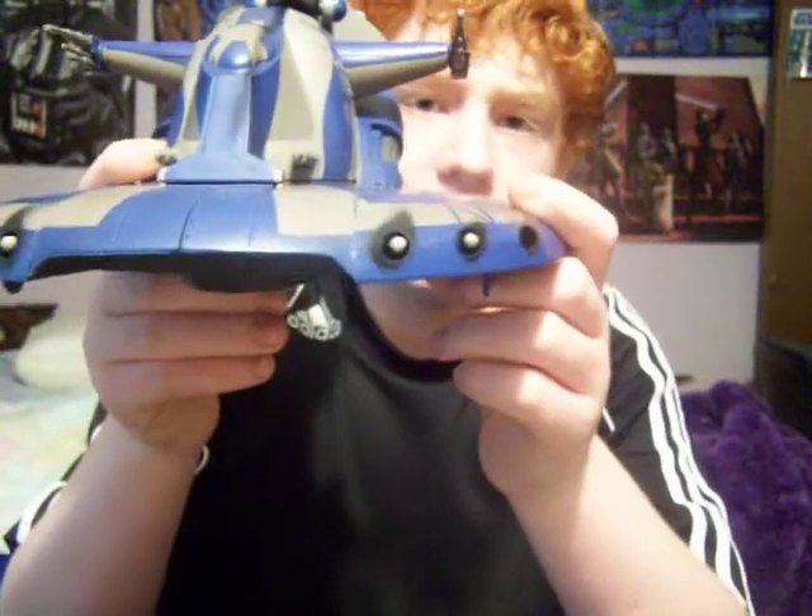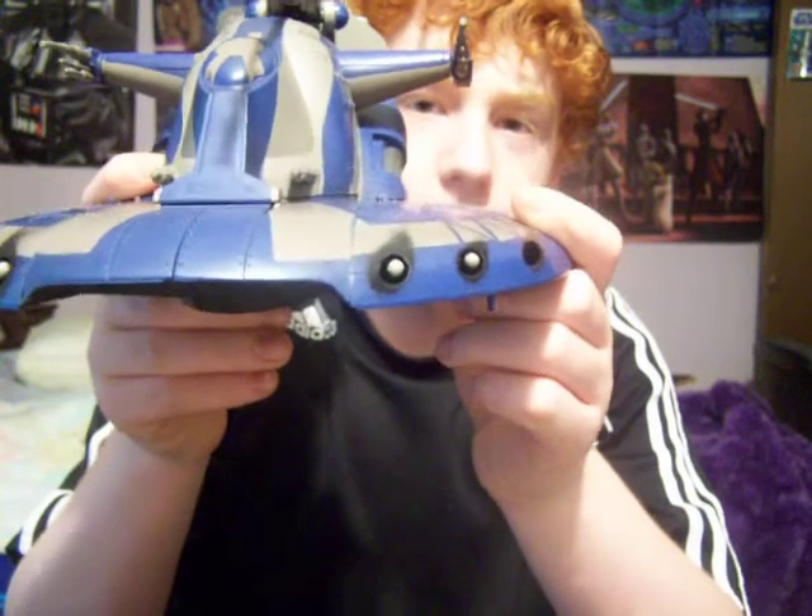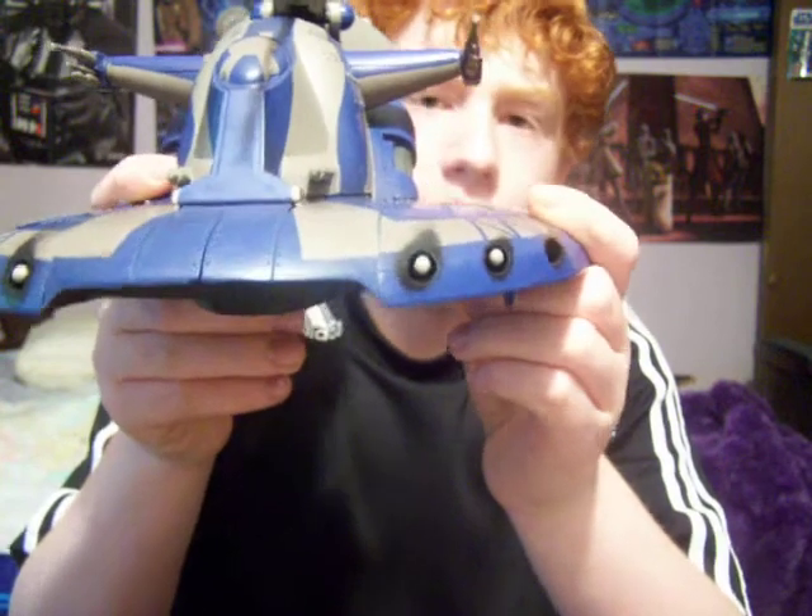It also has firing missiles. The way you fire them is with this button in the back — you just press down and they'll fire. And to put them back in, you just insert them, like so.